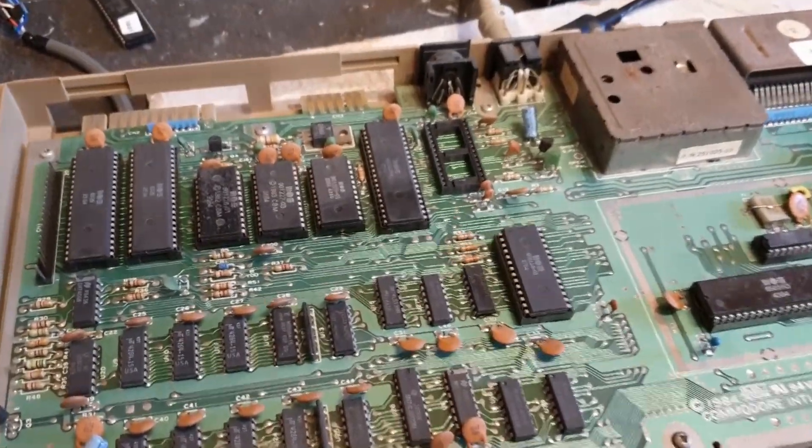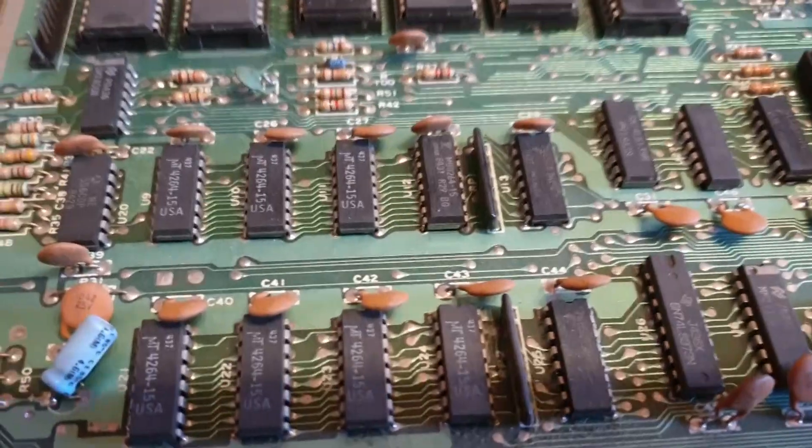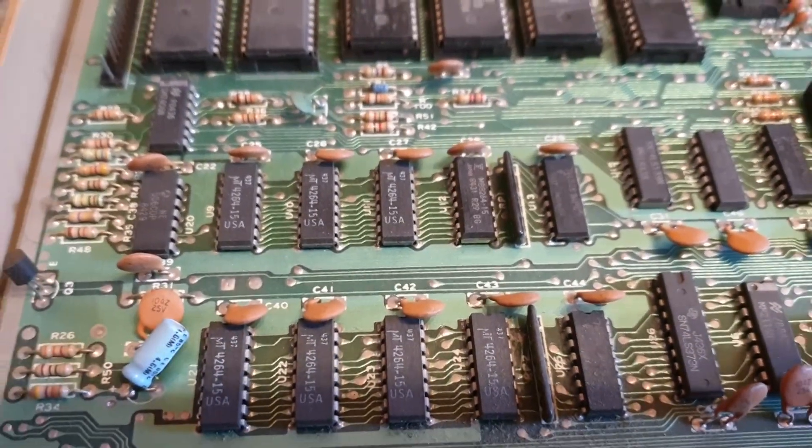I just thought I'd take this opportunity as I have a very dead C64 here. It's got the awful, awful MT RAM, but we'll talk about that in a minute.